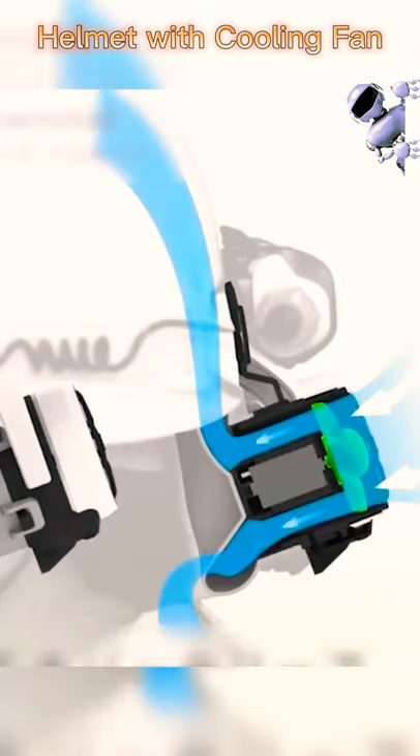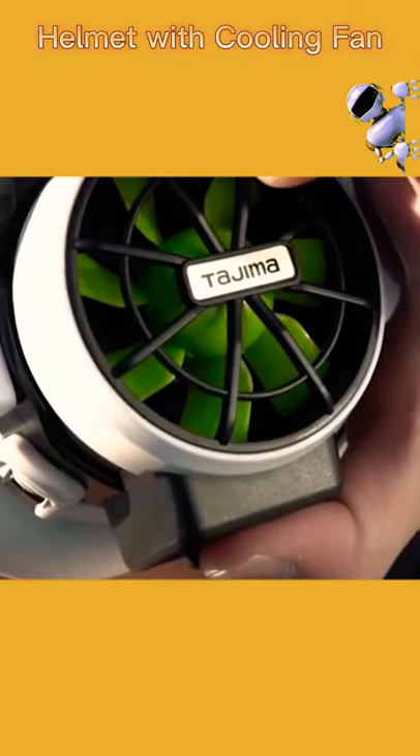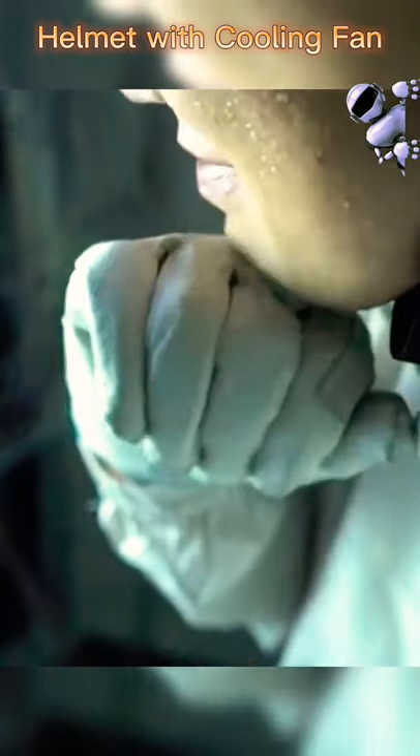The cooling fan straps around your helmet, and right at the base of your skull, a silicone funnel is connected to a powerful 3-speed fan. Just push a button, and the airstream goes from the fan through the funnel, cooling down the user's head.